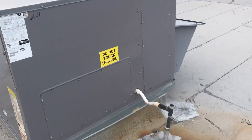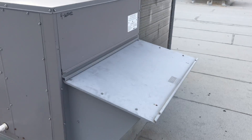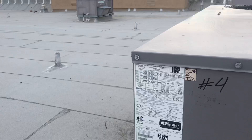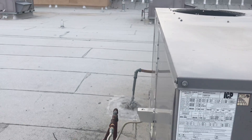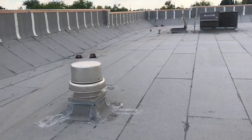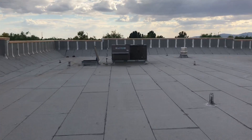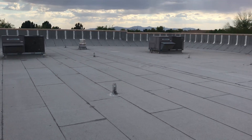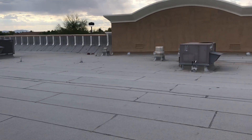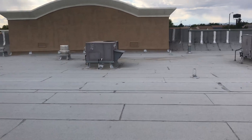Here we are with some screws — I'd recommend those be picked up and cleaned up. This is a newer unit, actually in pretty decent shape. This one is a 2016 model. Here's another exhaust fan. All in all, the roof is not bad — there are just little things, and those are the things I look for on a sales call.